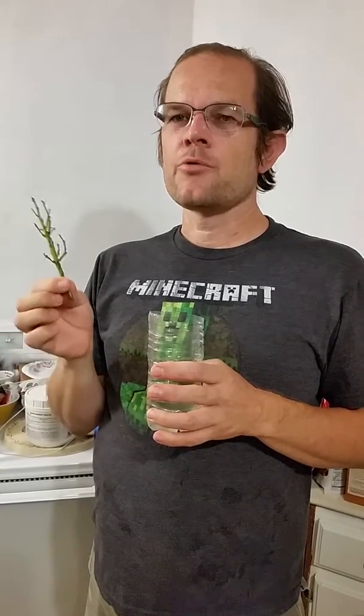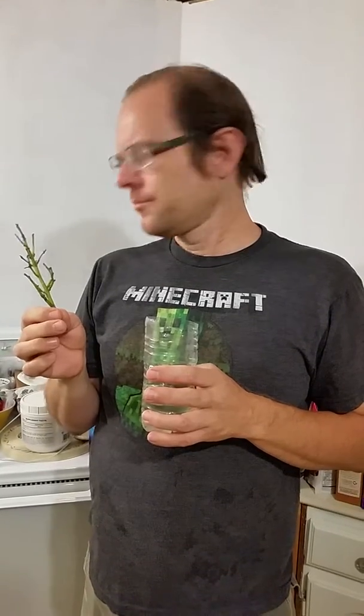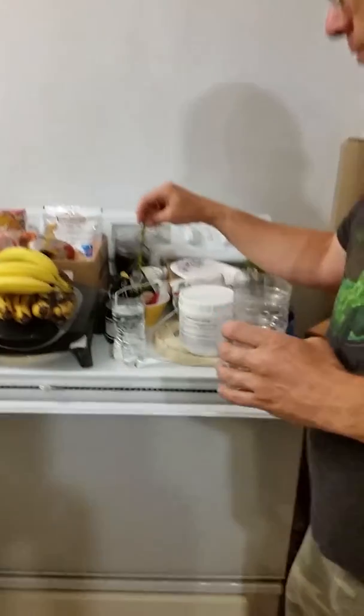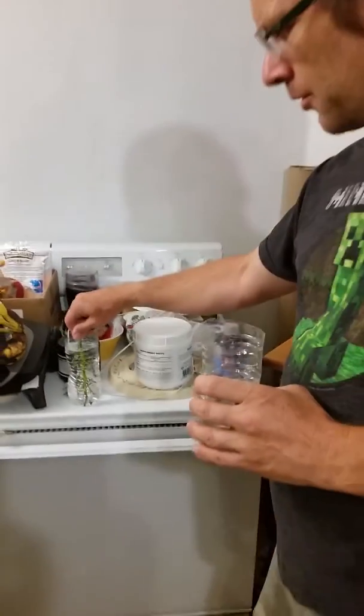Since we're going to be putting it back in the same sort of environment, I want to reduce the chance of reoccurring mold. What I've done is I've taken about a teaspoon of vinegar — if you look over here — a teaspoon of vinegar in about this much water to inhibit mold growth.